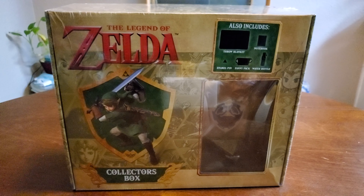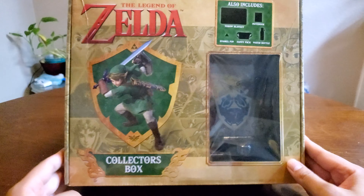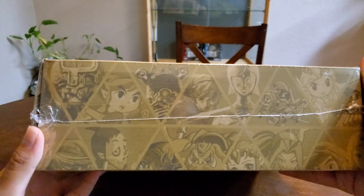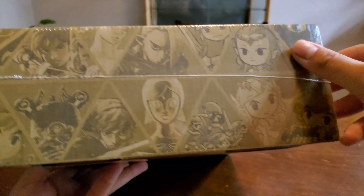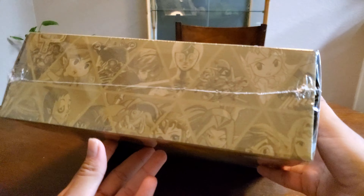Hey guys, welcome to my unboxing on this Legend of Zelda collector's box, loot box. Now typically I'm not really a sucker for one of these, but I really like the art design on this and it just kind of immediately called out to me. From here as you can see you got different drawings from all throughout the series. Pretty cool.